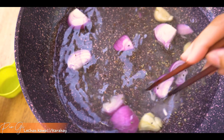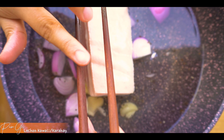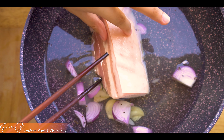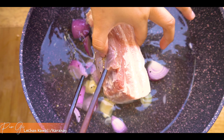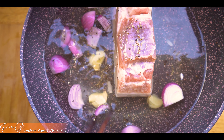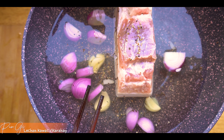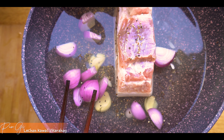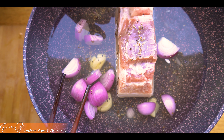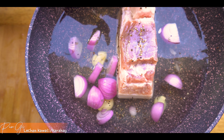Okay. So ngayon nalagyan na natin yung ating pork. Guys, kung mapapansin nyo, mas prefer namin gumamit ng chopstick kasi iniiwasan namin magasgas yung aming mga lutuan. Di ba? May tip na naman ako. At this point, ioon na natin yung ating stove. Papakulaan lang natin siya ng 30 minutes. Pero kailangan nyong bantayan - dapat hindi na uubusan ng tubig yung ating baboy guys. Lutuin na natin.